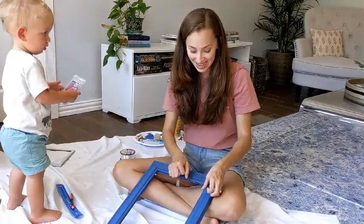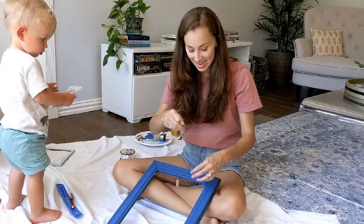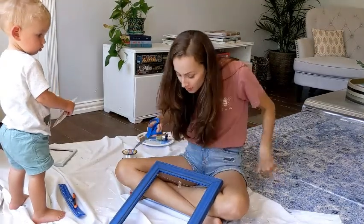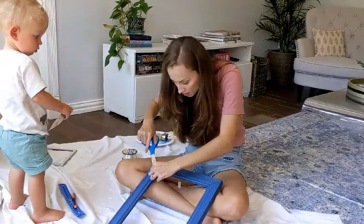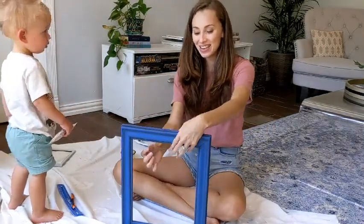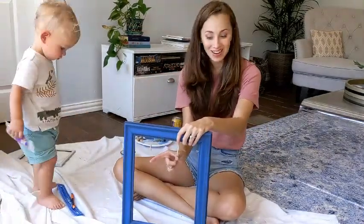Then tie off the last end and cut off the excess wire. Ta-da, here it is! You can just clip the art right here at the bottom.